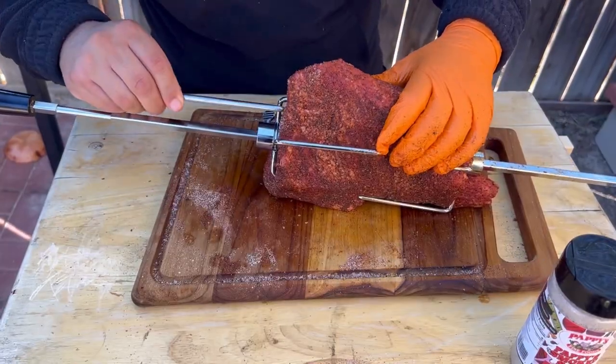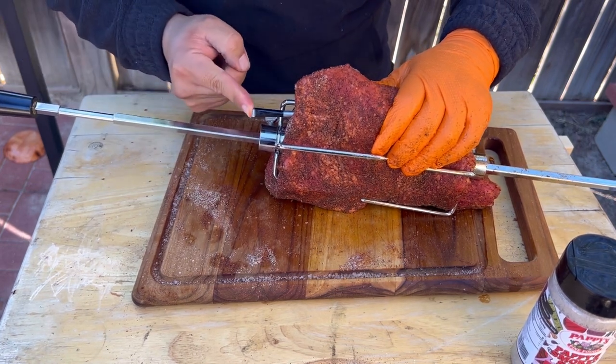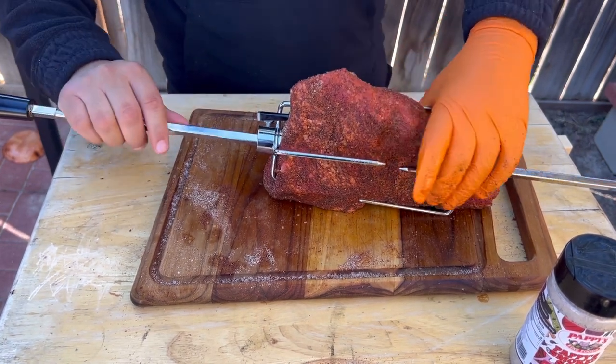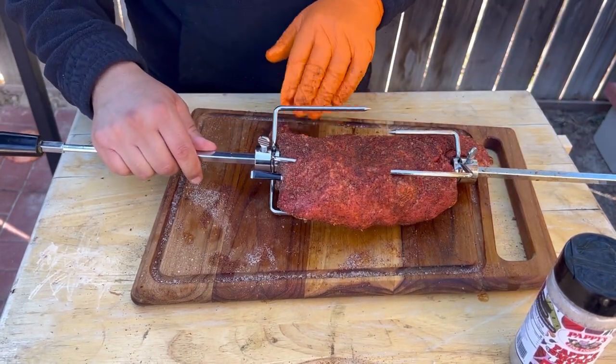I'm gonna be using my Meater wireless thermometer. You want to insert it in the thickest part, just like that. I'm gonna be pulling this off when it reaches an internal temperature of 110 degrees.